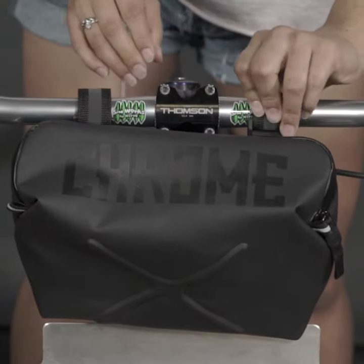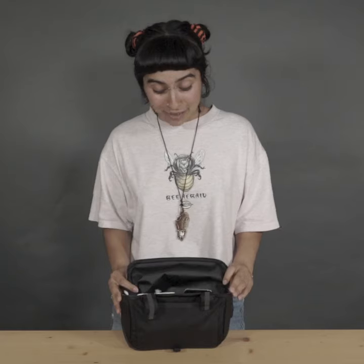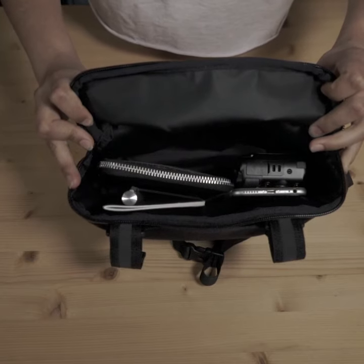The Helix attaches to your handlebars and stays in place with the stabilizer strap. There's plenty of space in the bag for your essentials and there's some mesh organizers to keep your things in place.